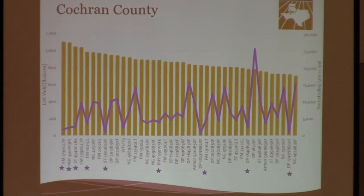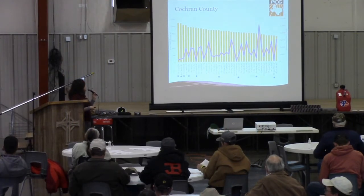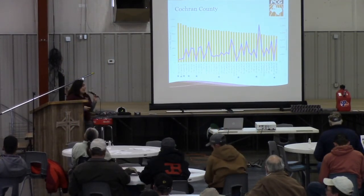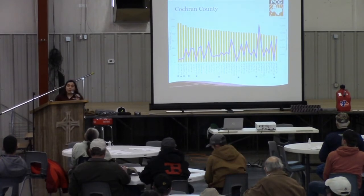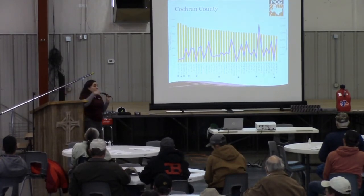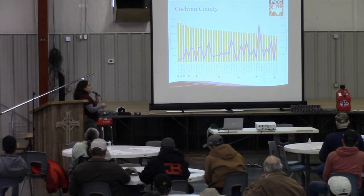In this location, the top-yielding variety was FiberMax 1730 GLTP, which carries that root knot nematode resistance, followed by Phytogen 400 W3FE — similar results to Hall County — and then Stoneville 4946 GLB2, and then FiberMax 2398 GLTP. You can see how those top-yielding varieties that have root knot nematode resistance lower the amount of nematodes in your field. So you will address that issue with those varieties compared to the susceptible ones that will have very high nematode populations. In this location, FiberMax yielded about 1,100 lint pounds per acre.